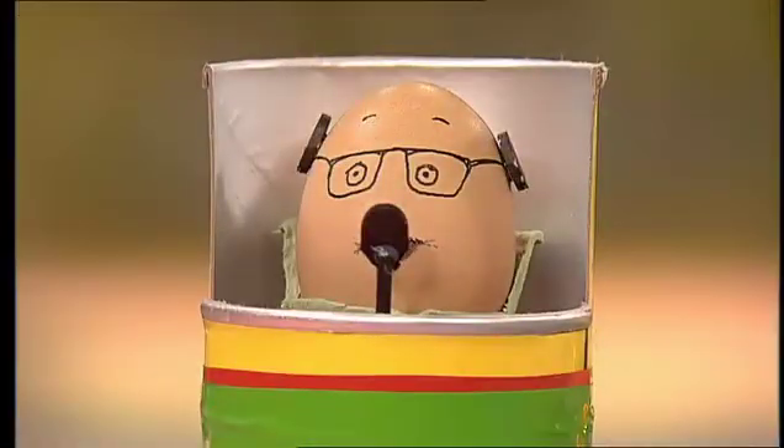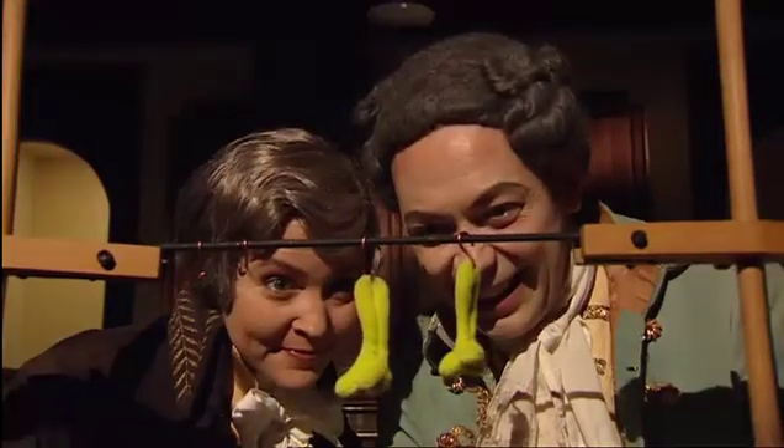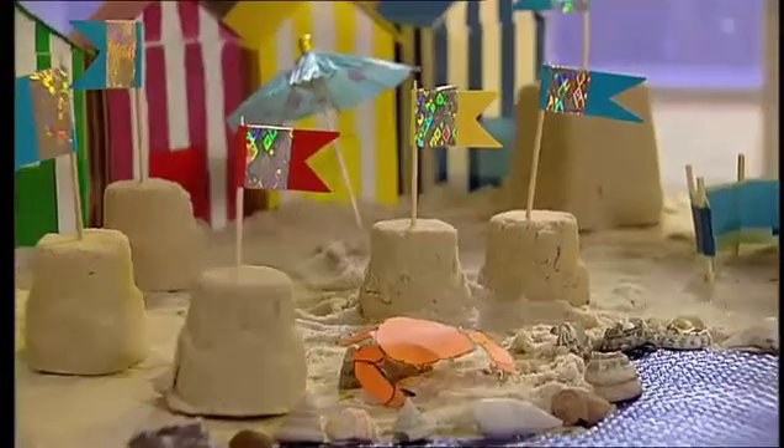In today's Big Bang: build these awesome off-road racers out of toast! The story of the battery, which starts with frog's legs. And the secret of everlasting sandcastles.